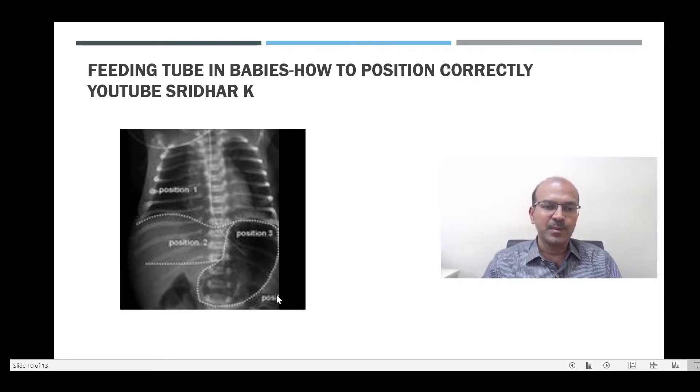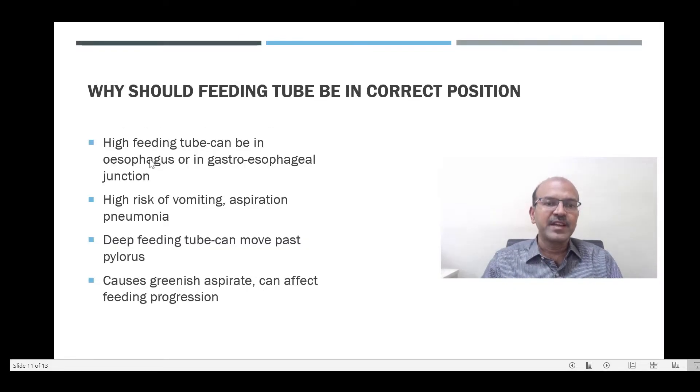A deeper position will mean it has reached the posterior wall of the stomach, and it may be long enough that when it moves it can enter the first part of the duodenum, crossing the pylorus. A high feeding tube which is in the esophagus or the gastroesophageal junction leads to a high risk of vomiting.